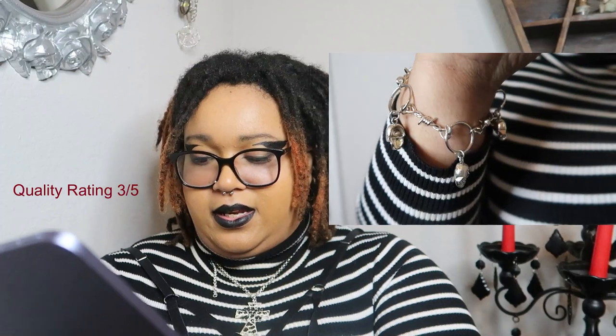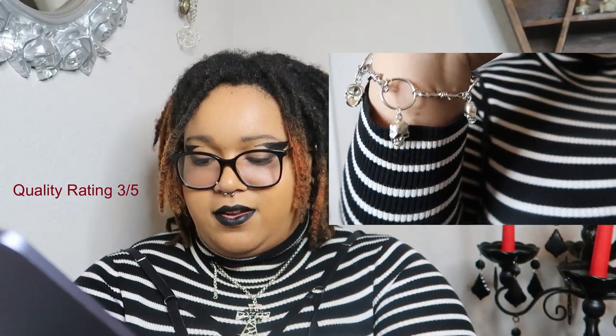For the first piece we have this bracelet from Shein. It has three skulls on it, the connectors are like barbed wire, and the hooks or circles are kind of oversized, but I don't hate it. It's a good quality bracelet for what it is. You might need to spray it with some shellac, and no matter how tight you put it on, it's always going to be kind of dangly.